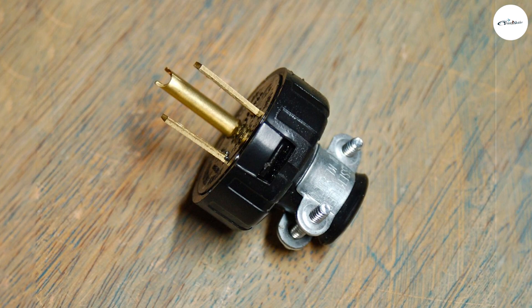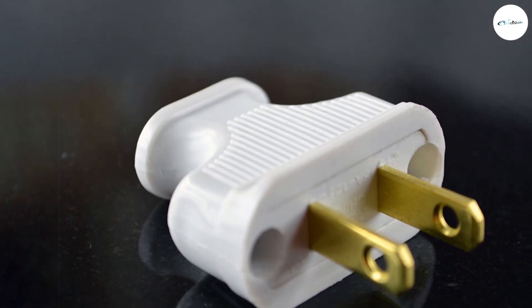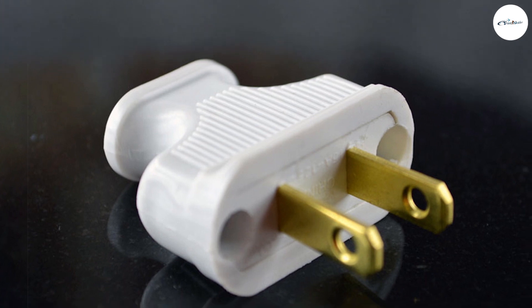Grounding poles are there to send extra power into the ground and away from your devices. This wiring prevents power surges that could overload your device or result in electrical shock. A grounded plug is a three-prong device, whereas a non-grounded plug has the standard two prongs.